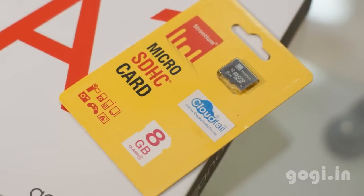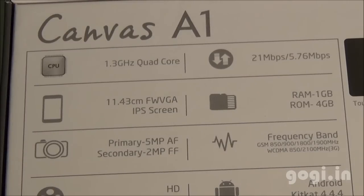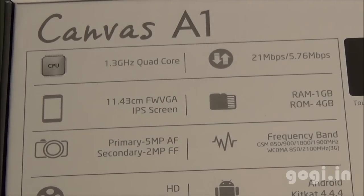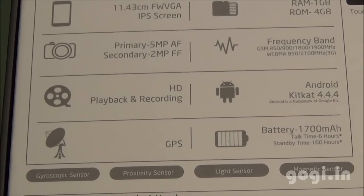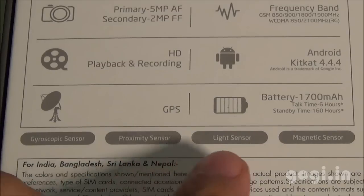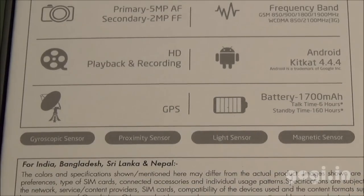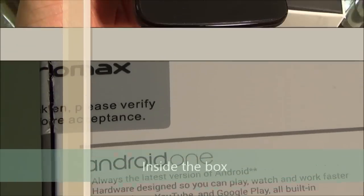The A1 is priced at Rs. 6499, and you also get a free 8GB microSD card. This handset is powered by a 1.3GHz quad-core processor. It supports 3G, a 4.5-inch screen with FWVGA resolution, 1GB RAM, 4GB internal storage, a 5MP rear autofocus camera, 2MP front camera, and runs Android 4.4.4 with a 1700mAh battery. The sensors are clearly mentioned on the box — it comes with gyro and magnetic sensors. Being an Android One smartphone, it will regularly get updates from Google for up to two years.